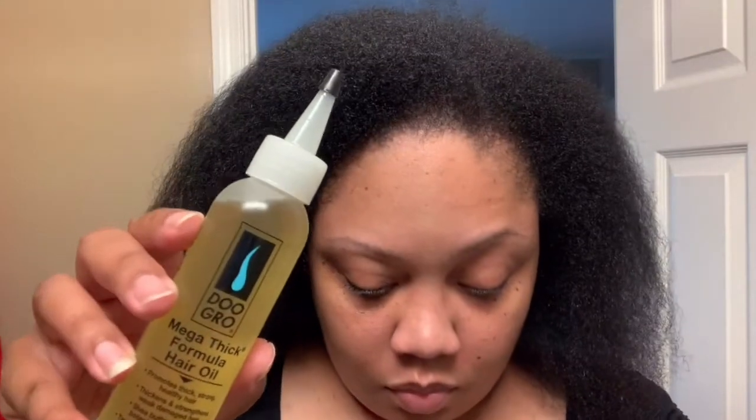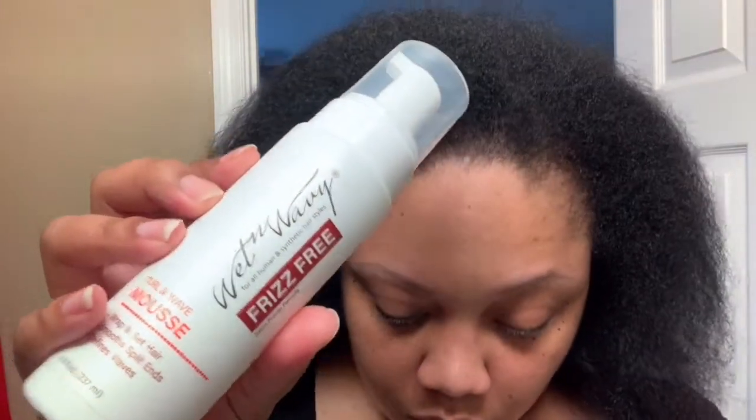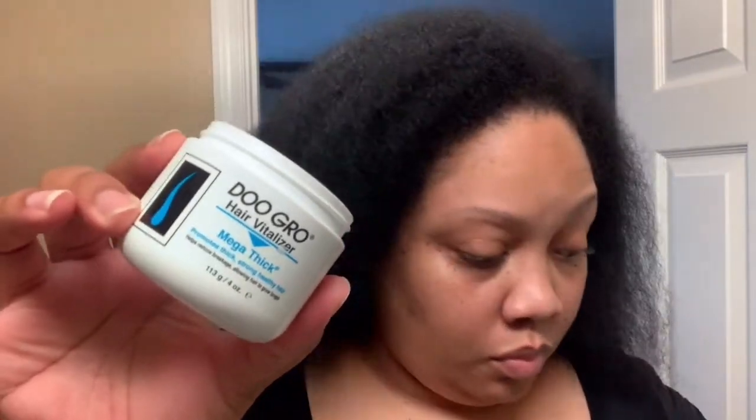I also use the Do Grow hair oil, which you'll see me use at the end. You need some mousse — whatever you have on hand — and then just a little bit of the Do Grow hair vitalizer or any type of grease or cream. I'm normally heavy-handed but you only need a little bit. Don't make it too greasy or your fingers will be sliding all over the place.